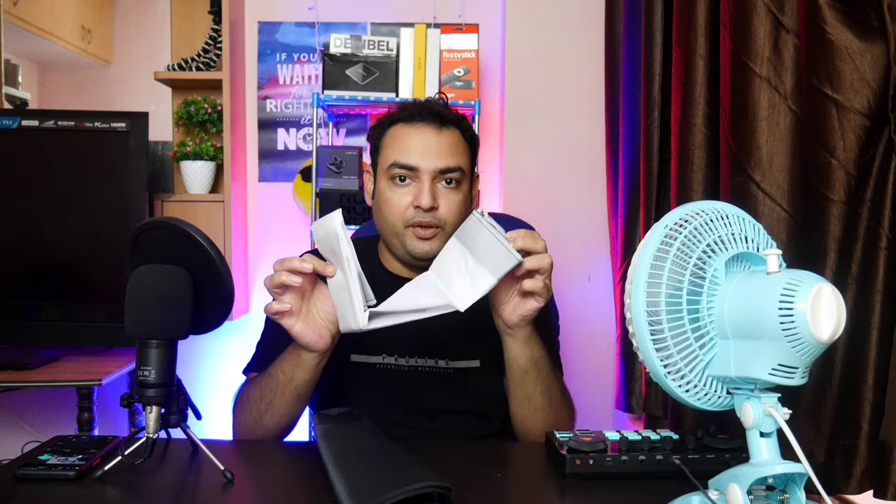We'll check what all is available in this. If you see this side, there is a velcro which you can just untangle like this. This is the cover — you can put that aside. This is the diffuser cloth which you get with it. And this is the main softbox with the handles, which we are now going to go ahead and fit.